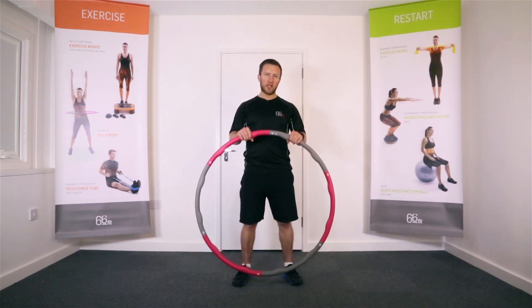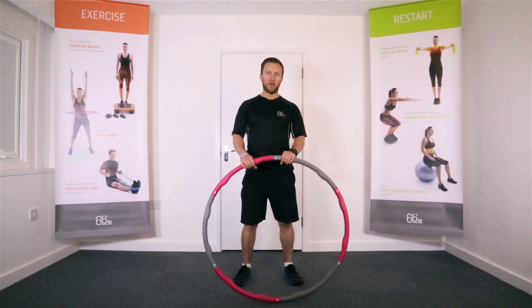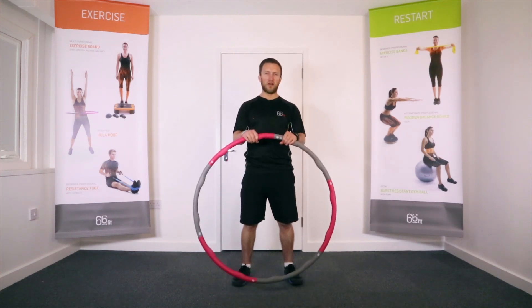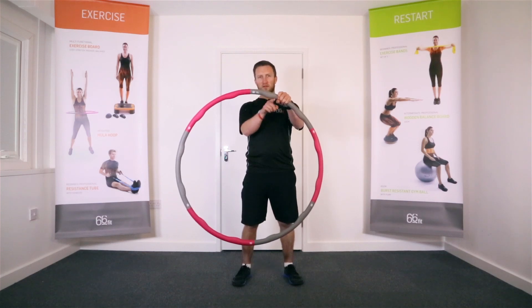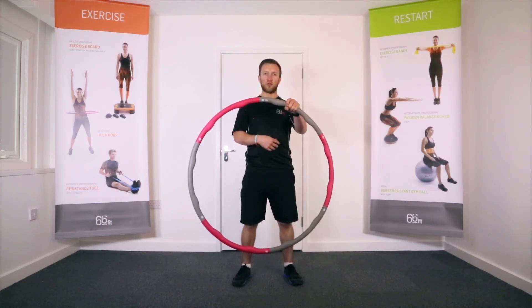It's a great tool that can be used to work your abdominal muscles. Lots of us have tried hula hoops as kids at school, but the difference between that and a weighted hula hoop is massive. We've got these little lumps on the inside — these are what's actually going to work your abdominals really quite hard.